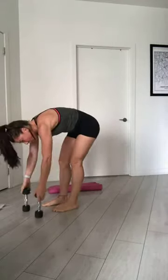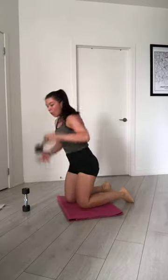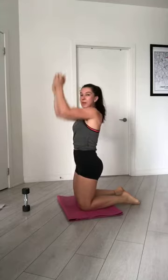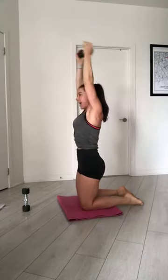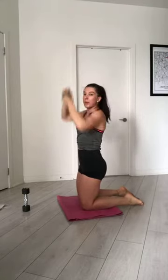Now — one dumbbell or two dumbbells. I go on my knee, it's up to you. You can stand or be on your knee. One dumbbell or two, and you go triceps extension. Belly button in, keep straight your back. Hands over your head and you go: inhale, bend. Exhale, extension. Triceps. Inhale. Exhale, up. Again. 3 times. 30 seconds.